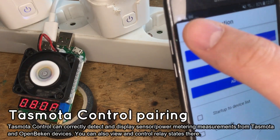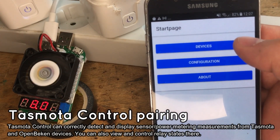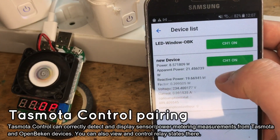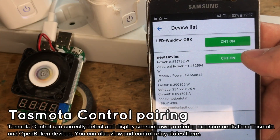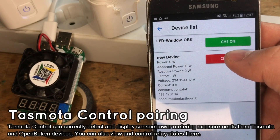Now let's get back to the Start page and tap the Devices button to see your devices list. Here are all your devices. We currently have two devices: a LED strip and the socket we just added. You can view measurements here and also toggle the relay of the device.